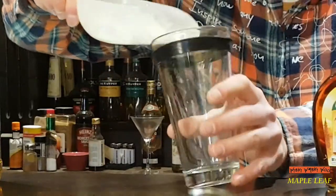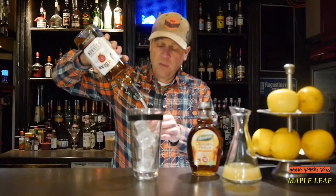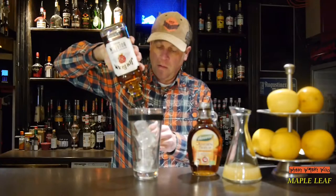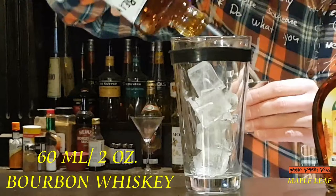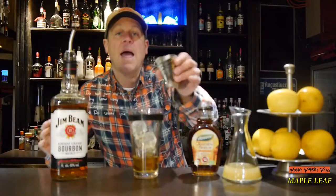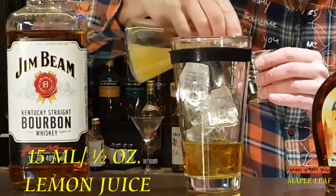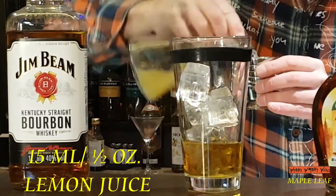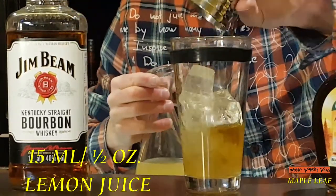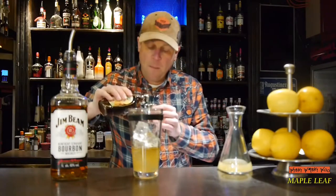But now let's start. Here's my cocktail shaker and I fill it with ice. And then I need 60ml of bourbon whiskey, and 15ml of freshly squeezed lemon juice, and 10ml of maple syrup.